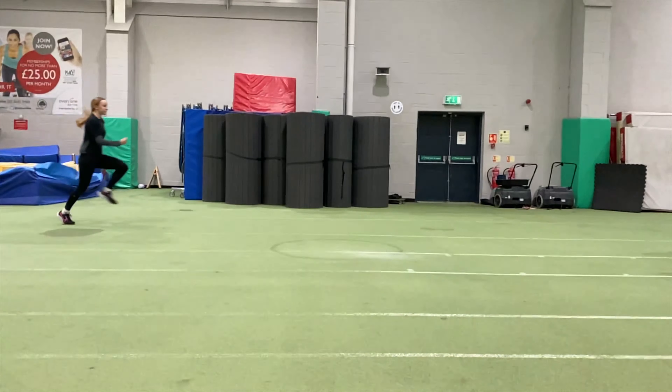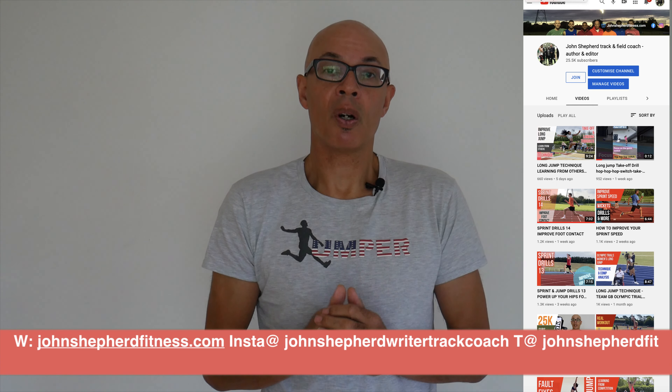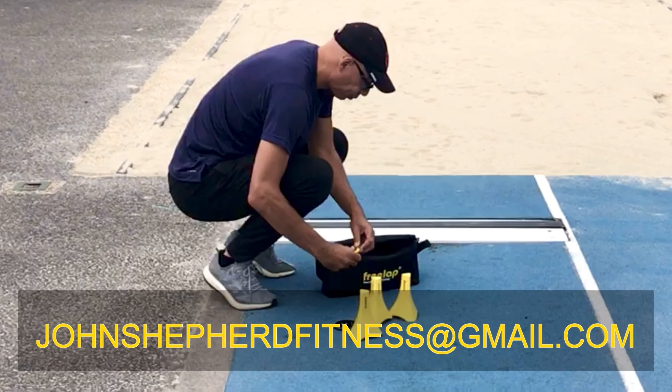Hopefully the information I've provided in this video will help you improve your sprint form. If you have any specific questions, then do drop me an email or leave a comment in the section below or through my other social media. If you're interested in the extremely accurate and portable Freelap timing system, then do get in contact with me.